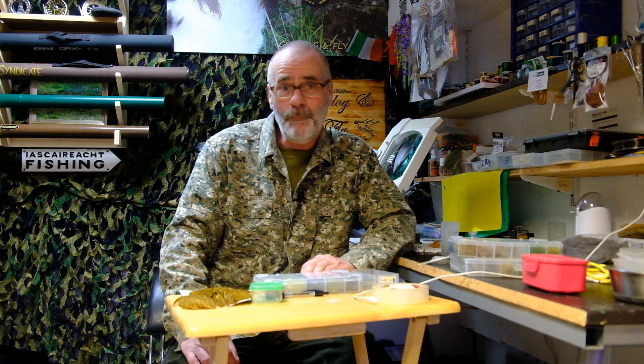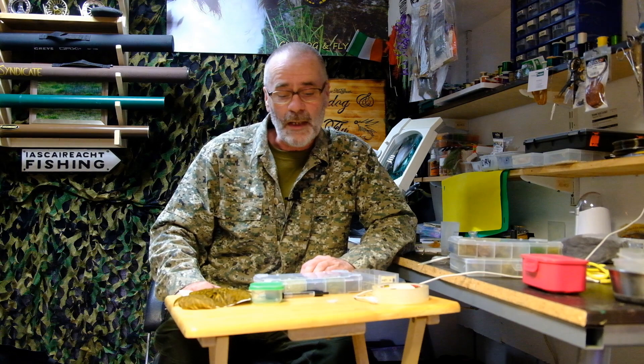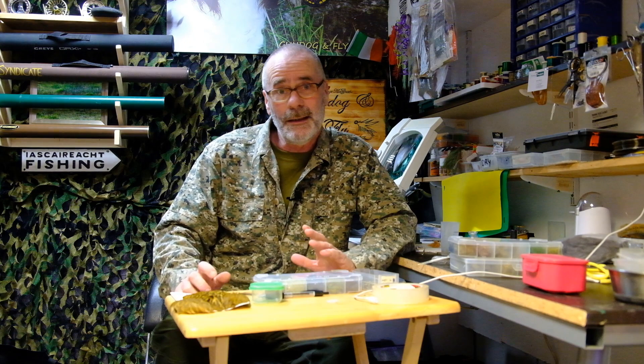Welcome to another video from Gundog and Fly. If you are hoping to see a load of fish caught, you can switch off right now because this video is probably the first fishing video I have ever produced without any fish caught. It is strictly a tutorial video. In this video you will meet Brian, who has been fishing for quite some considerable time and is very proficient in all techniques and methods, but he tells me he is missing a lot of fish whilst wet fly fishing. So he asked me to give him a quick run through, which is more or less the contents of this video.